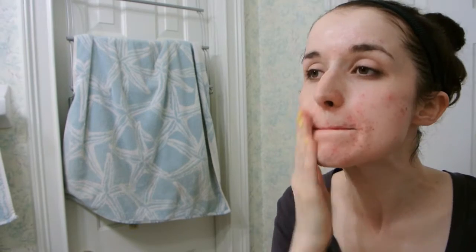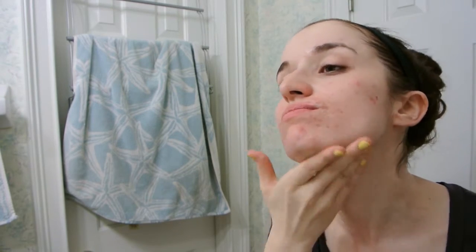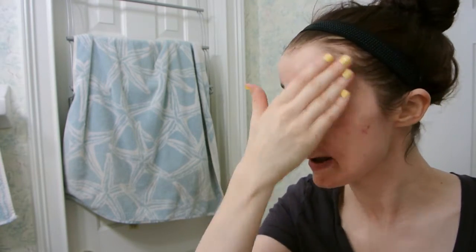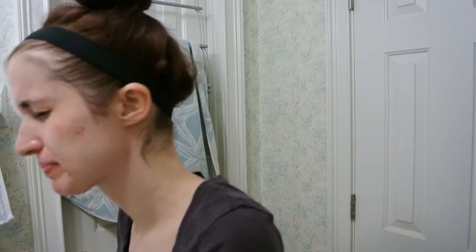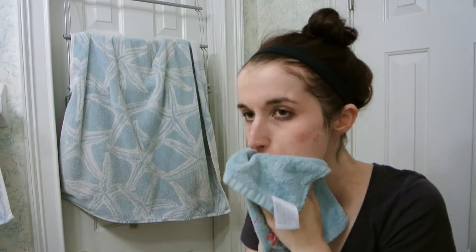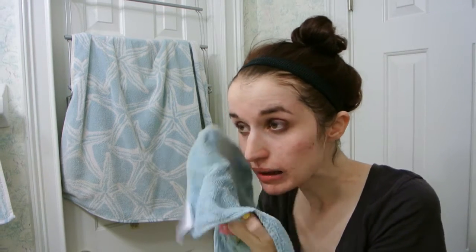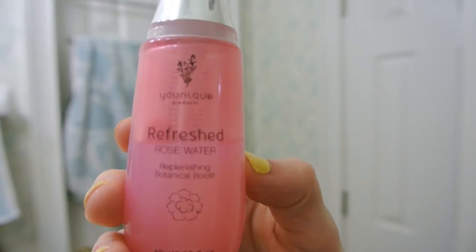I know it's clear so you can't really see it, but this one is a moisturizing mask — it's kind of like a lotion. So you just get it on your face and leave it on there for five to seven minutes. I put it on my face and a little bit under my chin, not on my neck necessarily, but just where there could be some oily stuff. After those five to seven minutes, you're going to rinse off your face and dry it all off with your washcloth — just pick a dry one, maybe not the one you used before.